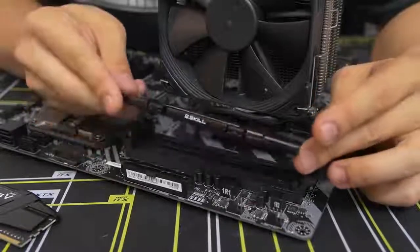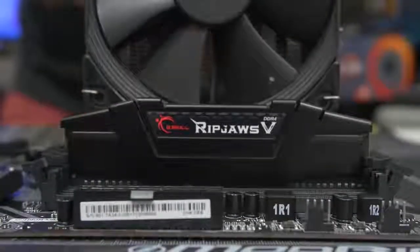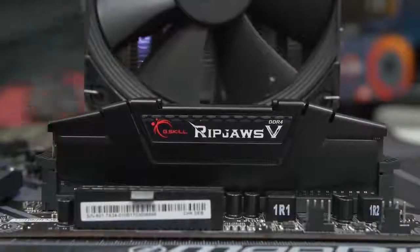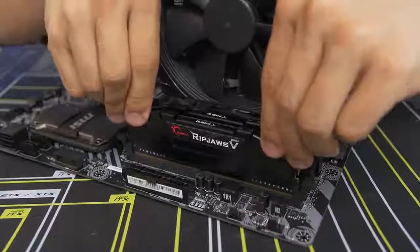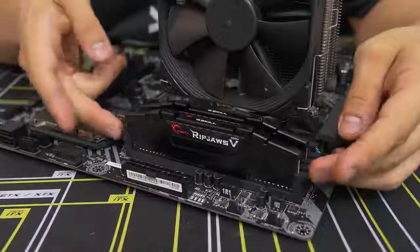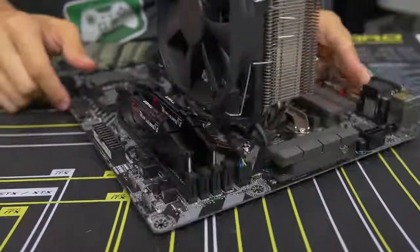Once you've got that figured out, go ahead and line it up and applying equal pressure on both sides of the stick, apply force downward until both of those side latches snap back into place. We just did the first one - let's do it again for this guy. Even pressure downward and voilà - you can see that all four latches are completely upright where they were before. Memory installation complete - very straightforward and simple. Let's move on to the next step.